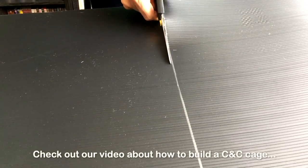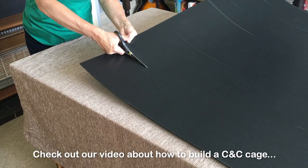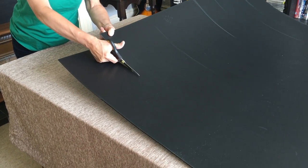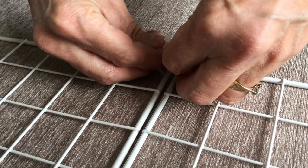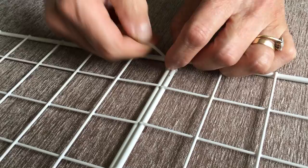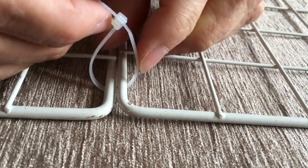Check out our video on how to build a C&C cage, which shows you how to do this — I'll put a link to this in the description below. Cable ties are useful for making the cage even more sturdy, and they are also essential if you're building more complex designs or a hinged lid.